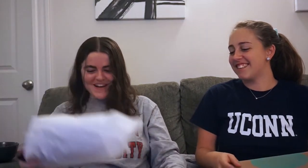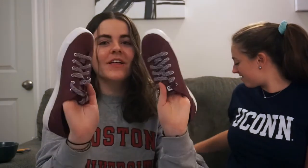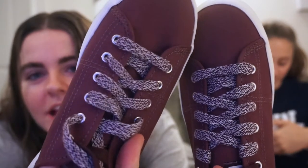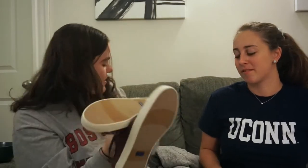They also sent shoes. I'm a little scared because I saw they were red. For your first fix they don't really know your style yet, but now they will. These are Keds — maroon with laces.